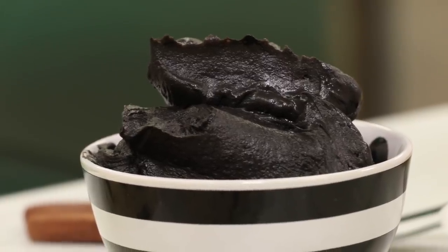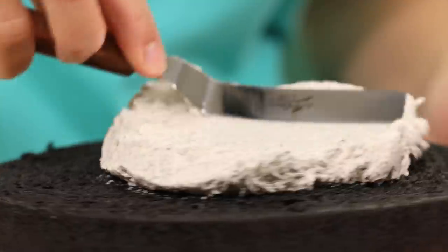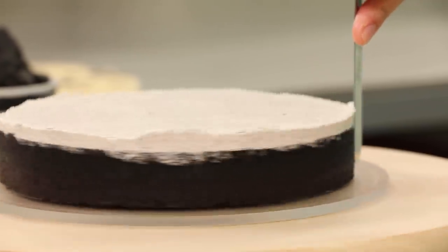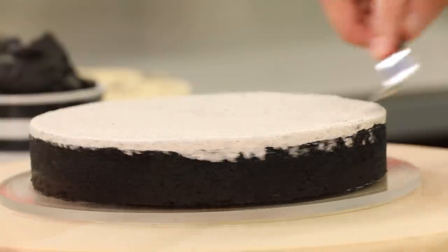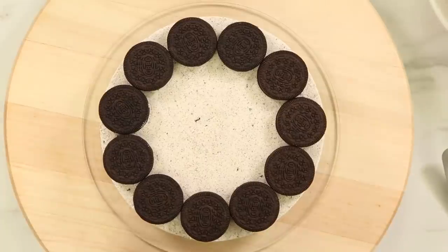I also have some chocolate ganache dyed black, because even though Oreos are technically chocolate, they're very dark. Now I can build this mega cake. Starting from the bottom, the first cake I place down onto my board is the chocolate cake with the Oreo crumb crust. Then I spread on some of my Oreo Italian meringue buttercream in a nice even layer, making sure it's really neat at the sides — this is the canvas for where I'm going to lay on all the double stuffed Oreos.